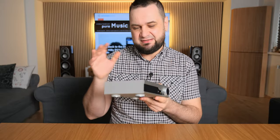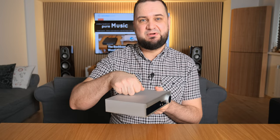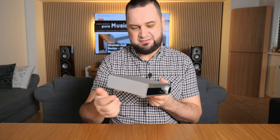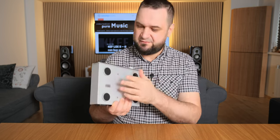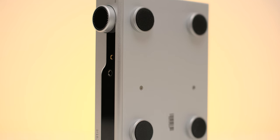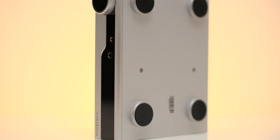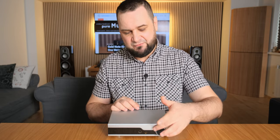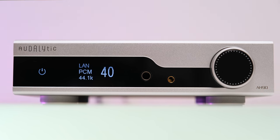If you've ever tried a Gustard X18 or X16, this little guy will feel very familiar — it has a very similar footprint. We have the same fully CNC-machined aluminum case, a thick metallic plate, an 80-step volume control, and big metallic feet with rubber inlays. I cannot complain much about build quality — this is a great-looking, great-built unit. For controls, we have two headphone jacks, one of which is a 4.4mm balanced, a volume knob that doubles as a menu navigator, and a monochrome display.